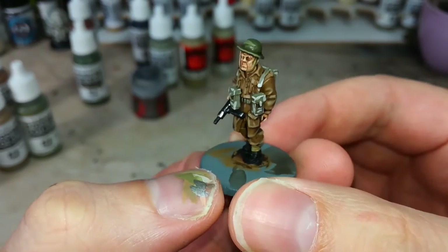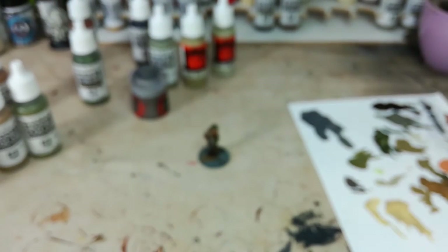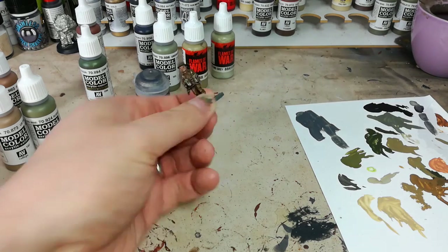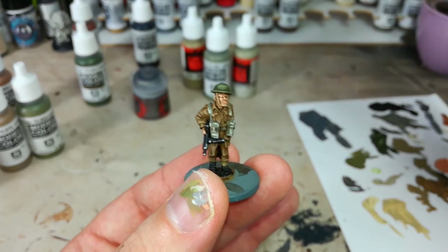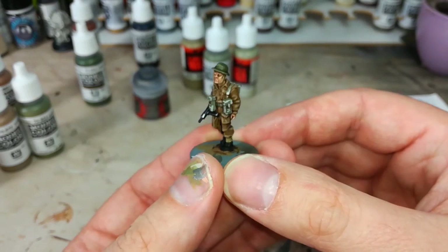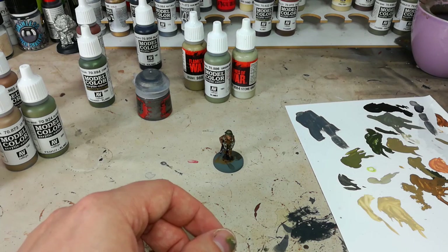There we have it - that's our English Trooper pretty much complete. All he needs now is his base finished and he'll be ready to hit the table. These highlights on his webbing are quite extreme, but if you put them down on the table and you can still see them, that's more what I'm going for. If I wanted it tidier I'd mix some Stone Gray into the Green Gray to make a highlight color closer to the base, giving a smoother transition. But for getting a bunch of guys on the table, he's looking pretty smart. Drop any questions into the comments or get in touch on Twitter or Facebook - thank you very much for your time.